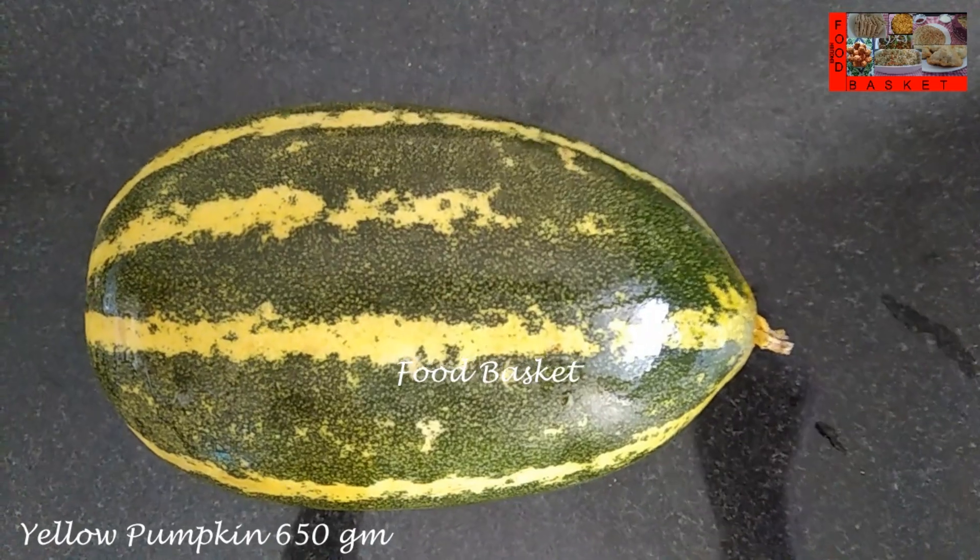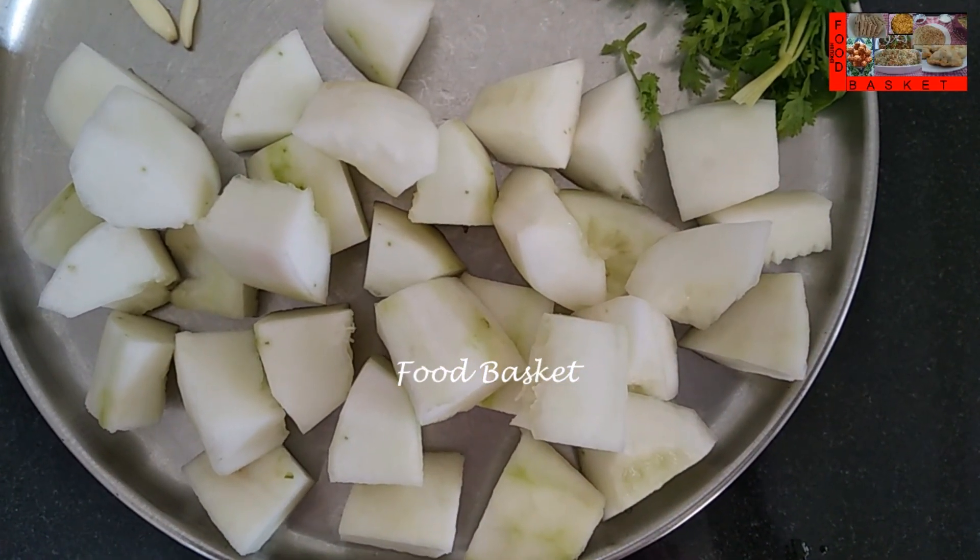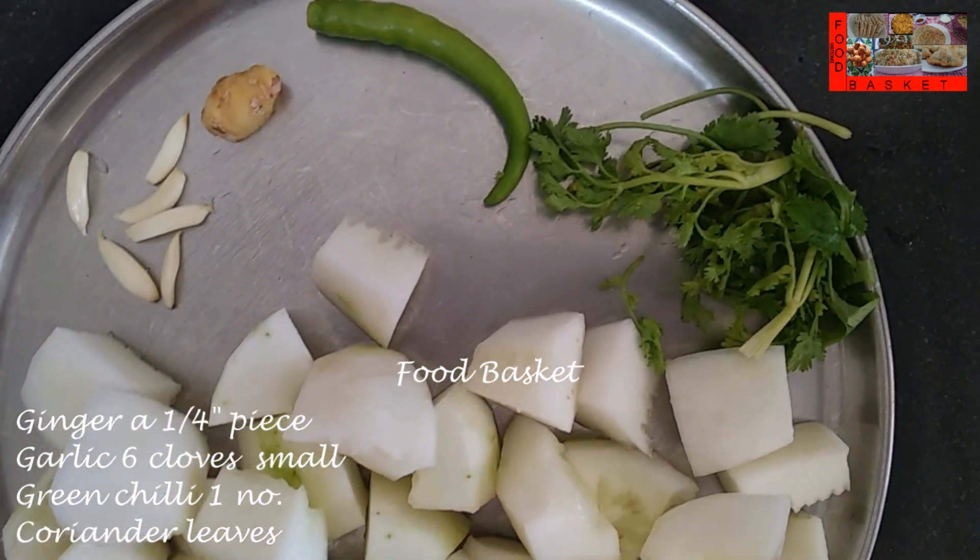Here I have taken 650 grams of Yellow Cucumber. Let us cut off the peel, remove the seeds, wash it and cut it into pieces.